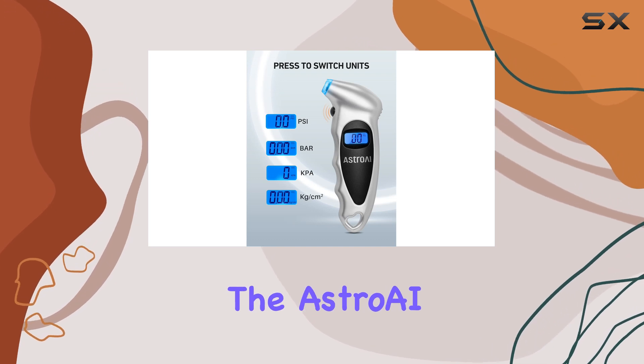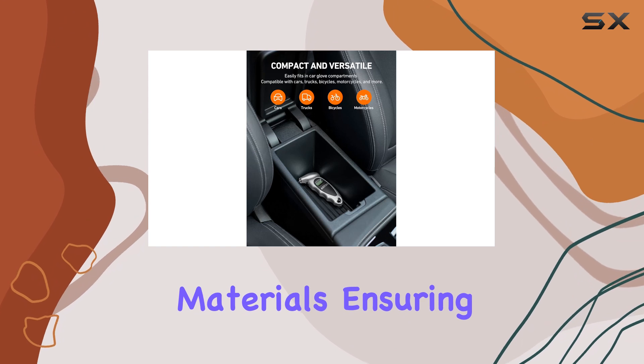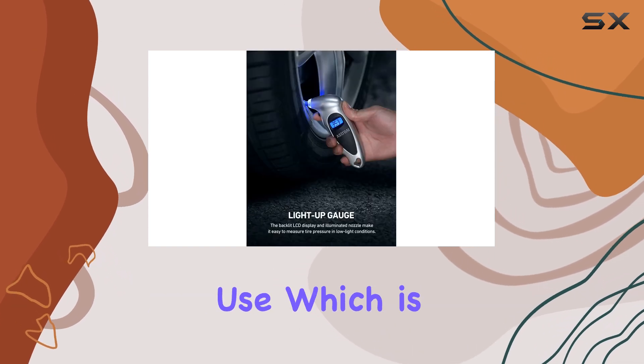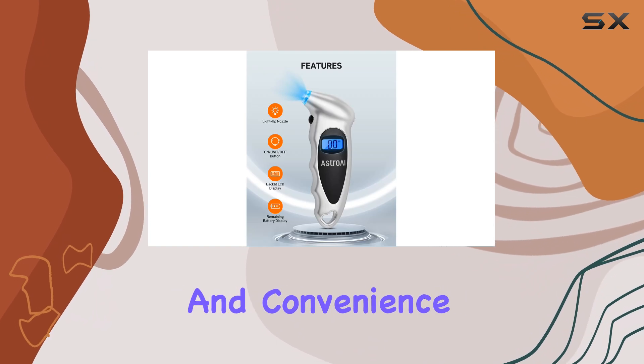Additionally, the Astro AI gauge is built to last. It's made with durable materials, ensuring it can withstand the elements and regular use. The ergonomic design also makes it comfortable to hold and use.